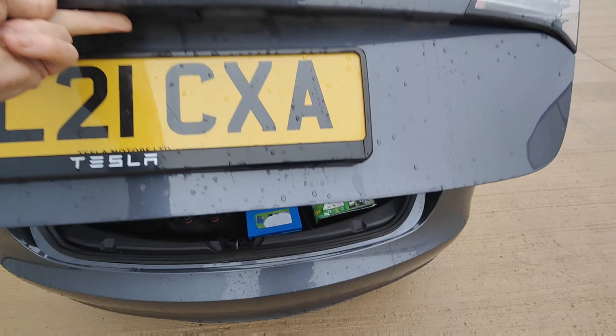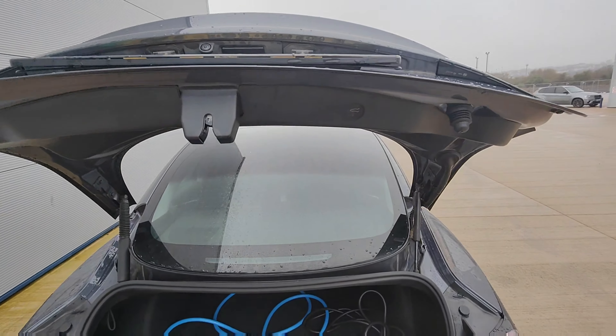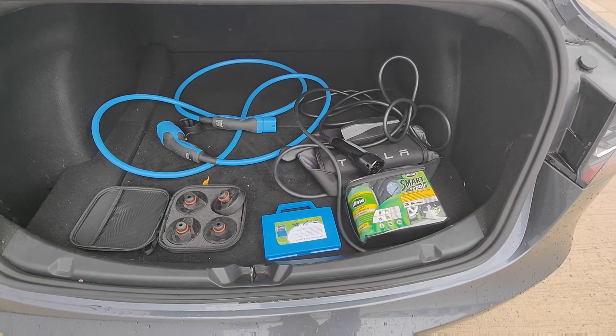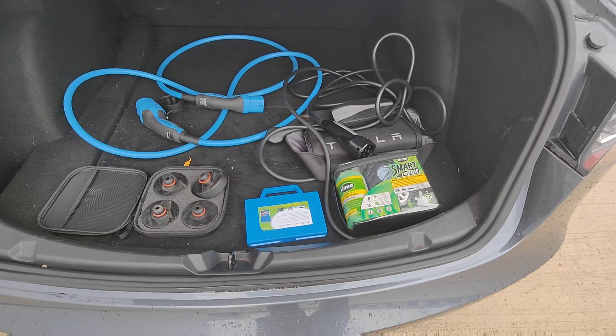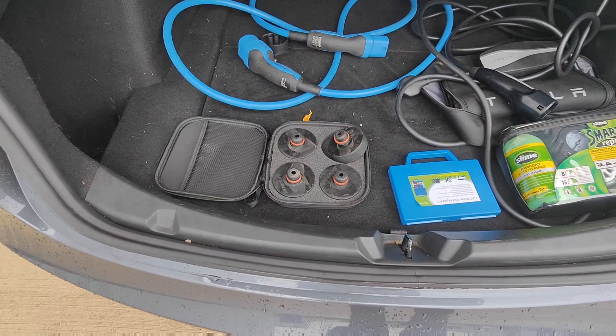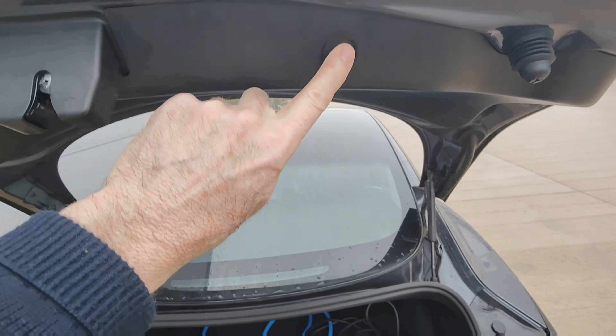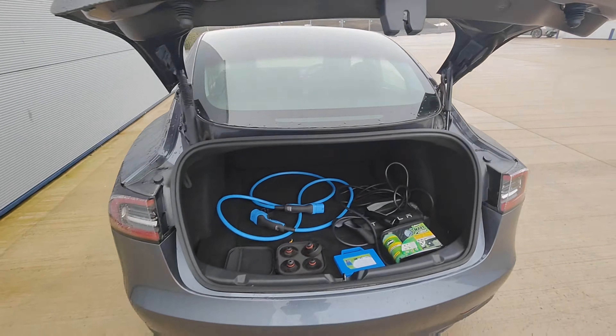Opening up the boot — it's an electric opening. We have in there some various cables: a blue cable and a black cable, some tyre inflation equipment, and some plugs for jacking up the car. There's a little button there we press and down it comes.